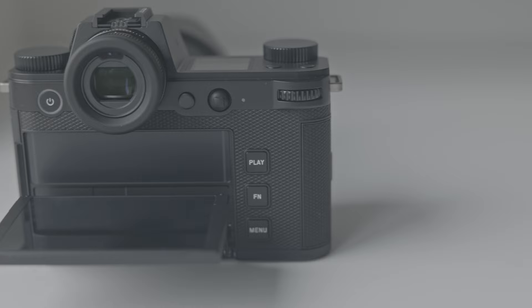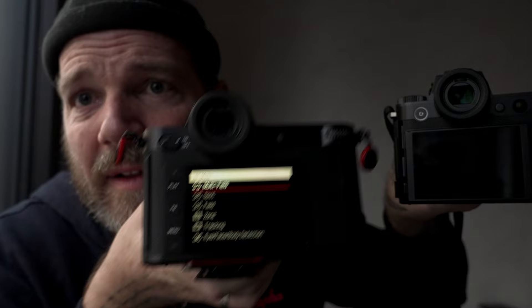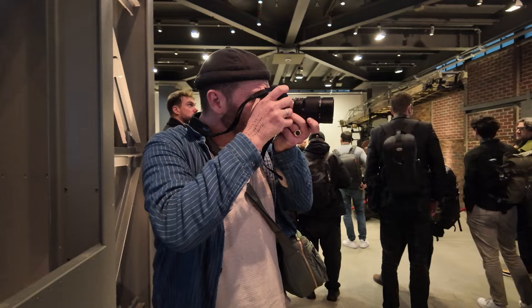Something I never thought I would like, but once I start using it I really like having it — I don't want to go back to not having it. Other design changes: you now have the menu buttons here on the right-hand side, whereas on the SL2S you had them on the left-hand side. So they've switched that over, and there's a little big bonus now with the new firmware update.